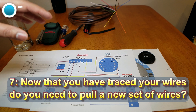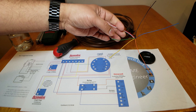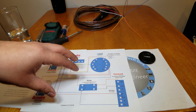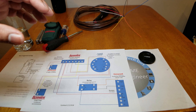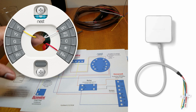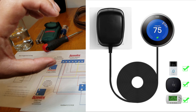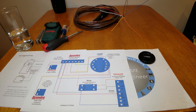Number seven: now that you've traced your wires, do you need to pull a new set? Sometimes you'll only have four wires, or two or three, and you want to control all these different devices with your Nest. How many wires did you find behind your thermostat — two, three, six, eight? This becomes very important as you decide on upgrading to a smart thermostat. Did you notice if you have a C wire? If you don't, there are options. For instance, you can buy one of those wall wart transformers that wire into your thermostat and plug into the wall — but you'll have this big transformer with wires on your wall. Are you okay with that?